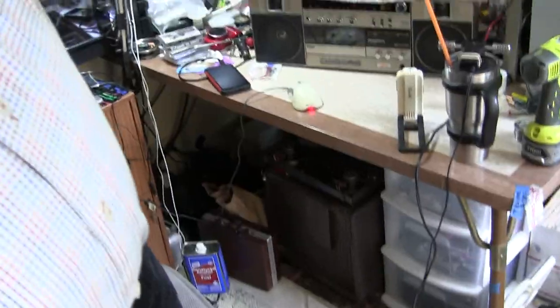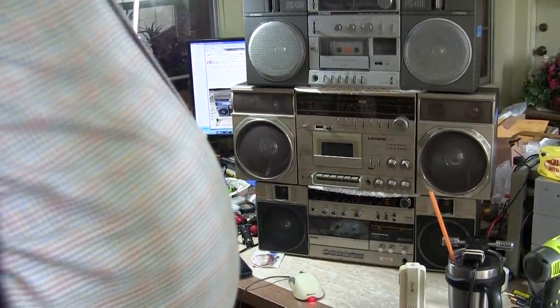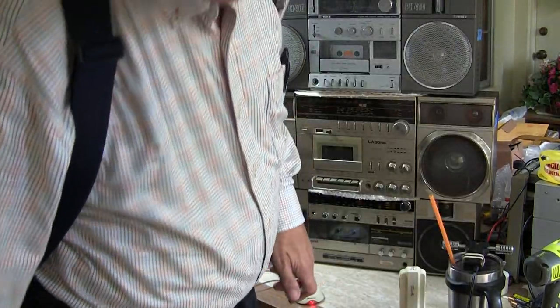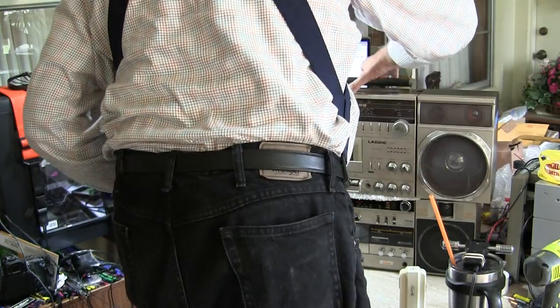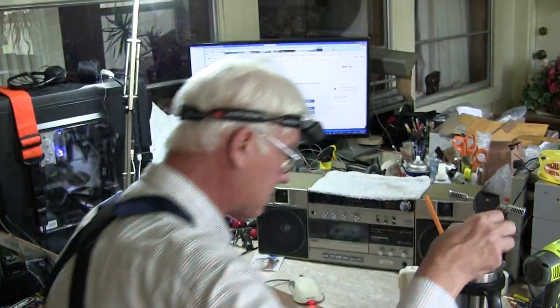Now I'm going to un-stack my stack. I'm going to un-stack the stack. Let's put this down, and put this down, and put this down somewhere, anywhere. Get this down, anywhere. It's going to be tangled. So then here's the microphone for this — that one there.